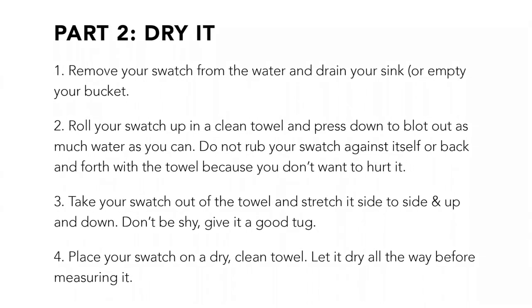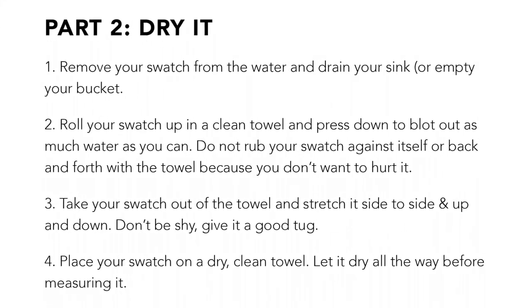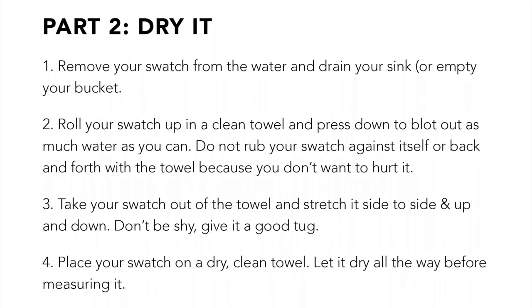Take your swatch out of the towel and stretch it from side to side and up and down. Don't be shy — give it a good tug. Then place your swatch on a dry, clean towel.